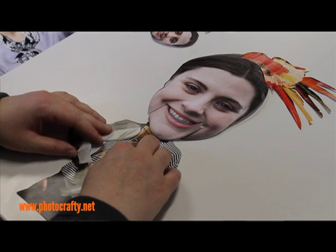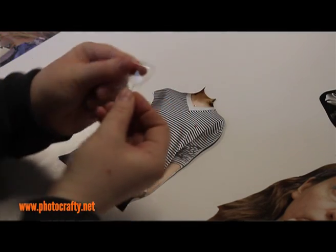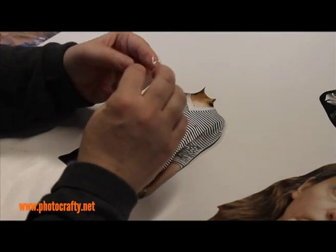Once you're happy with all the cutout bits and pieces, sellotape the ones that are going to remain static to a table, using either sellotape, double-sided tape on itself, or even blue tack.